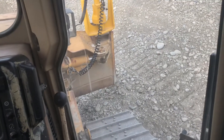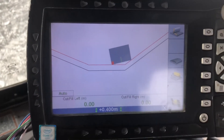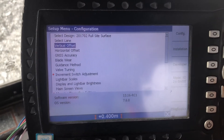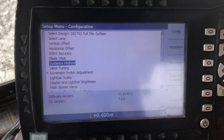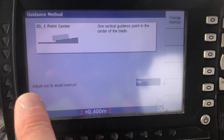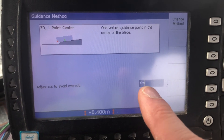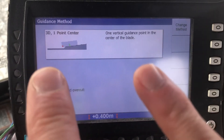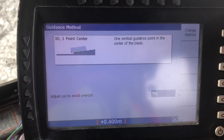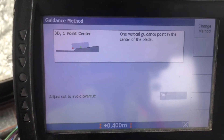I don't want that — I want to undercut the toe. A simple way: come into the menu in GCS, go down to Guidance Method, and it's this one here — 'Adjust cut to avoid overcut.' When that's turned on, it stops the tips of the blade going under the design surface. So I can turn that off — just use the arrow keys and turn that off.